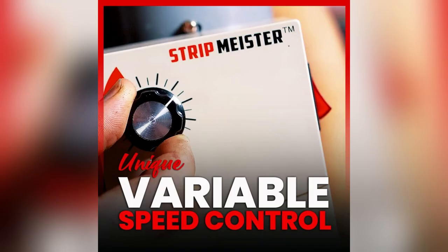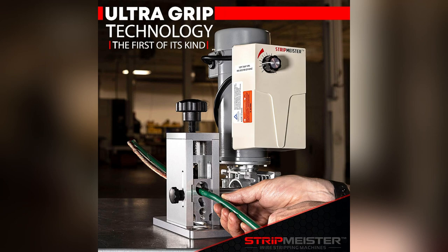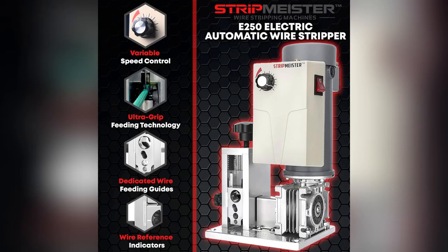Variable speed stripping means smooth workflow. Quick switches between sizes and types — effortless and efficient.